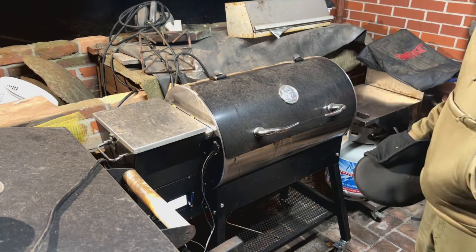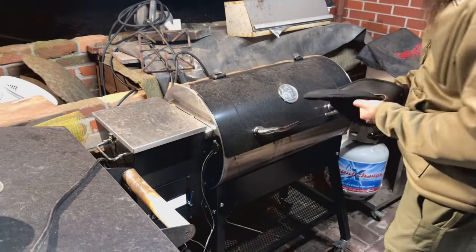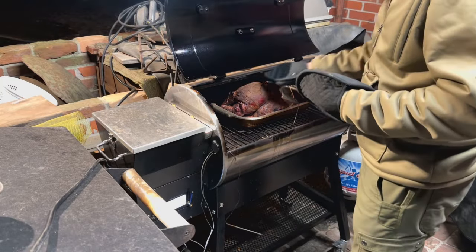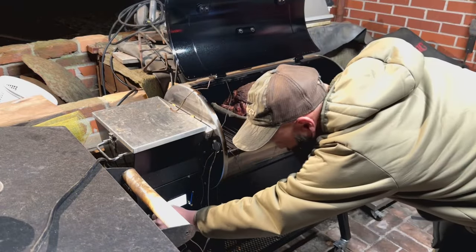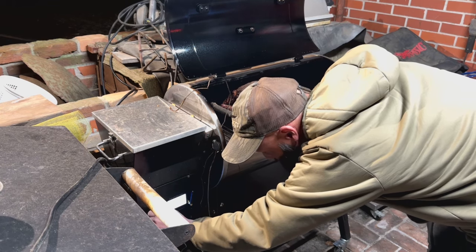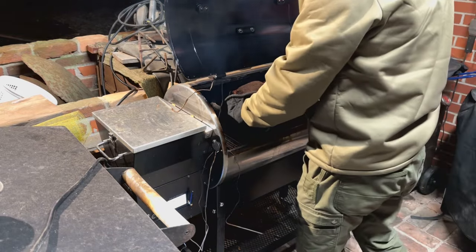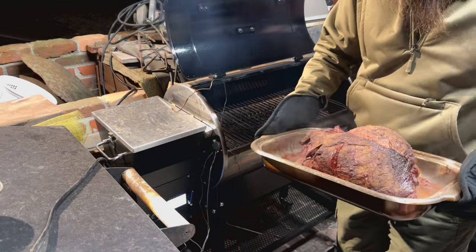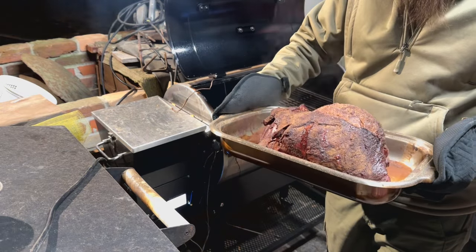The ham is at 130 degrees at about 8 o'clock, so I'm going to go ahead and pull it out, let it start resting. There was quite a bit of juice that came out of it. I'll wrap it up in tin foil and let it sit for a while.